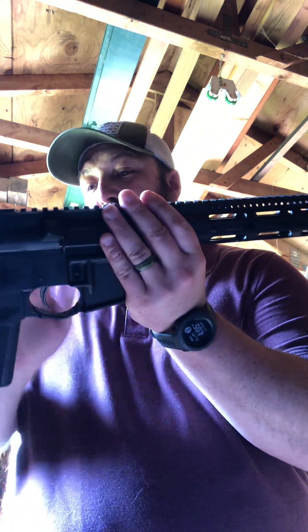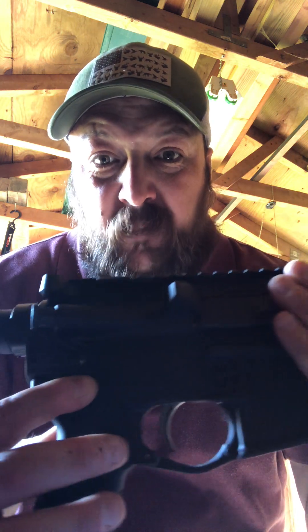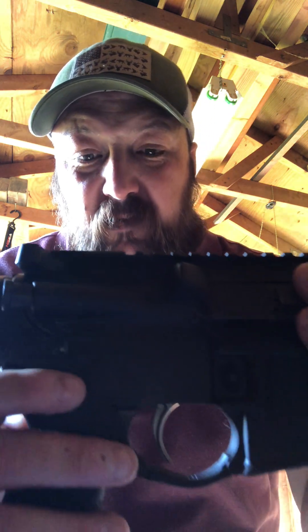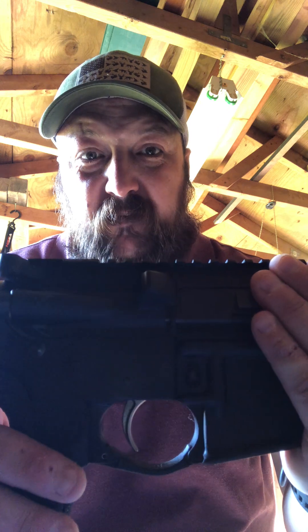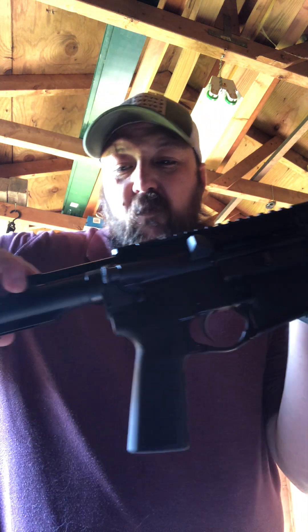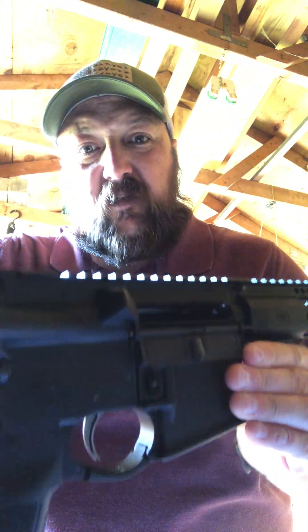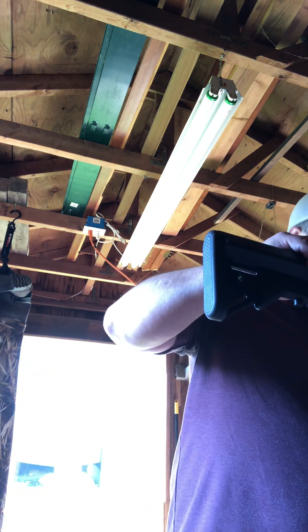First things first, make sure you're always free and clear. The weapon is in the safe position — that's fire, that's safe. No ammunition inside or out.